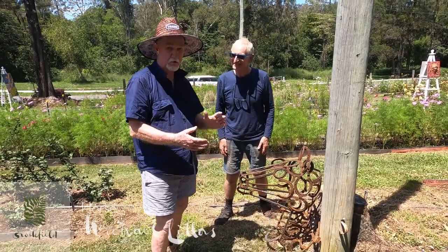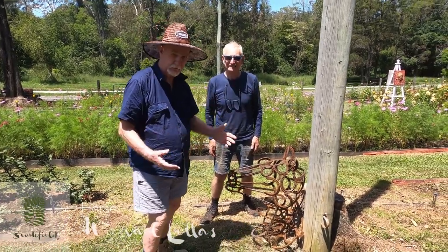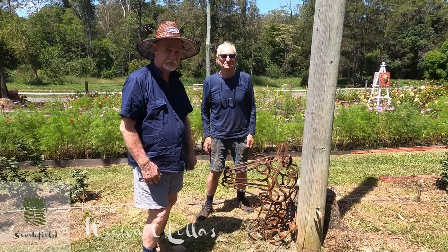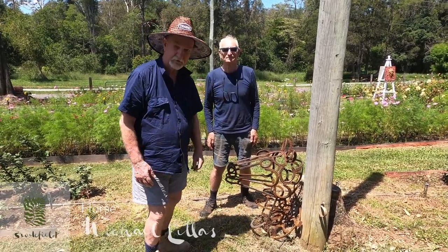Michael Leas is just one of many artists who have got stunning work in this beautiful garden down here at Brookfield. We'd love you to come down and check out the flowers, check out the art, have a cup of coffee with us, and just enjoy this beautiful place. We'd love to see you — come on down.